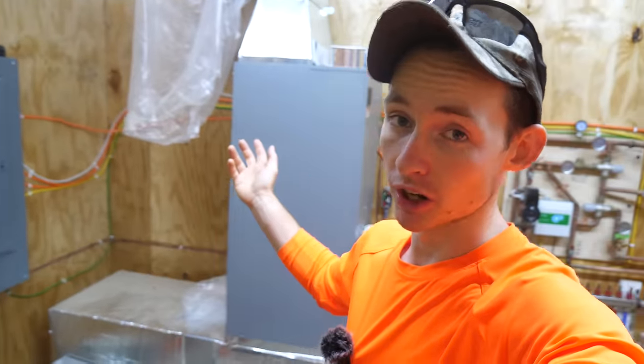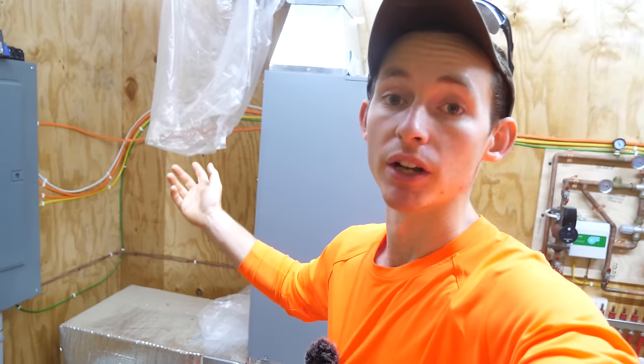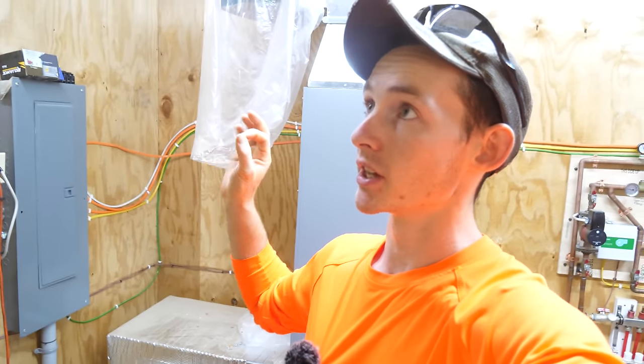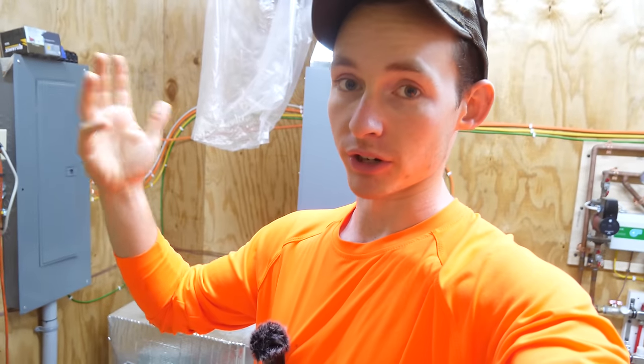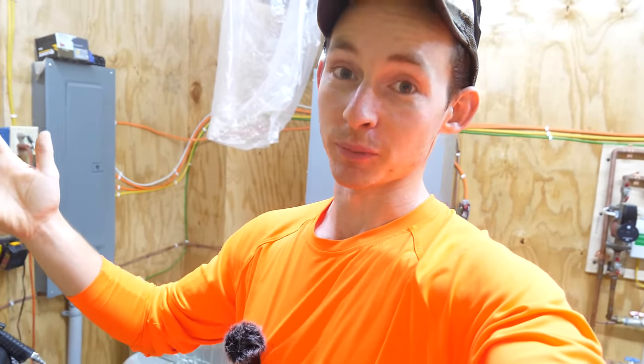You'll notice we do not have our ductwork in yet, and typically ductwork goes in before wire pulling. The exception here is when the same person is doing both the wiring and the duct pulling — it's a lot easier when they're sharing a cavity to not have to work around the ductwork. I'm conscious of where all the duct runs are going to go, so we're not going to put wires in those spaces. In a traditional build, the electrician and HVAC installer might not have that level of communication, so in this build we're doing electrical before HVAC.